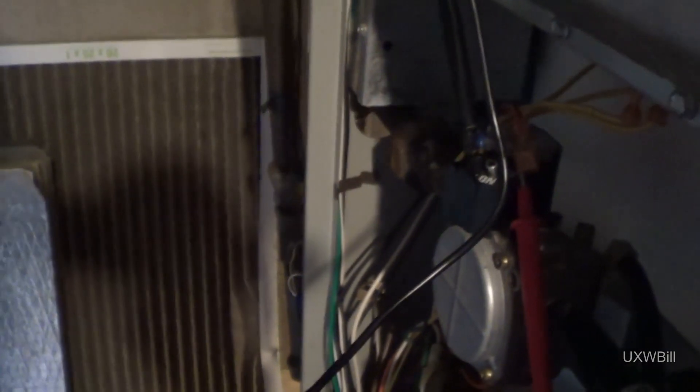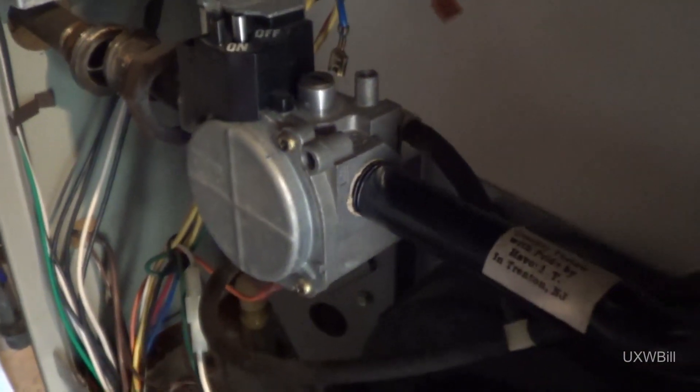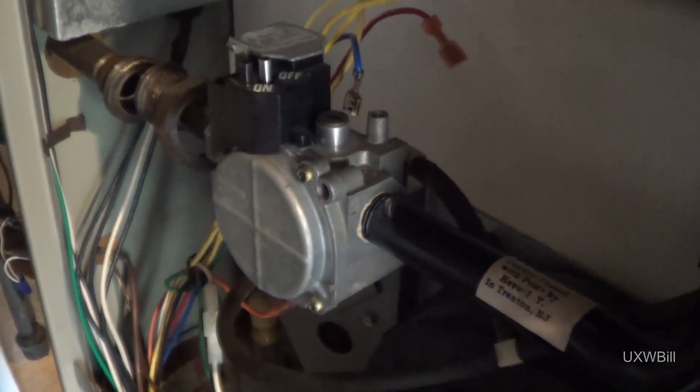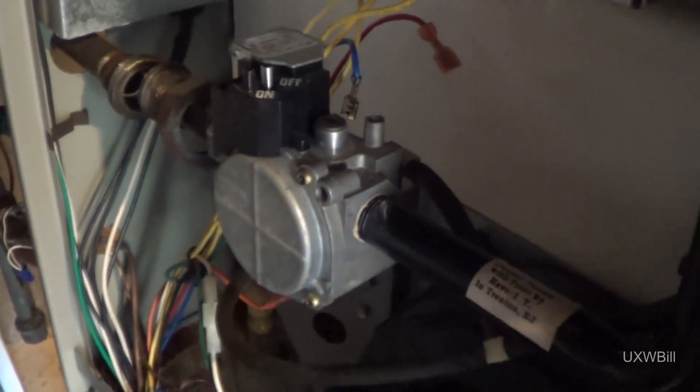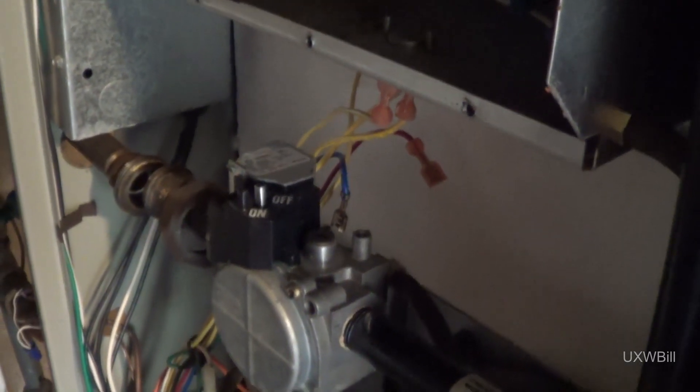So let's go ahead and get that crazy thing out of there. The union came undone — that didn't involve too much of a struggle — but getting the pipe going off to the burners, getting the gas valve to come off of there, has proven to be exceedingly frustrating. Whatever material they used to put that thing in there must be the same stuff they stuck the tiles to the space shuttle with. I'm afraid if I keep it up I'm just going to ruin something. I really don't want to ruin this tube going off to the burners. Looking in here, it looks like somebody's replaced the igniter at some point.